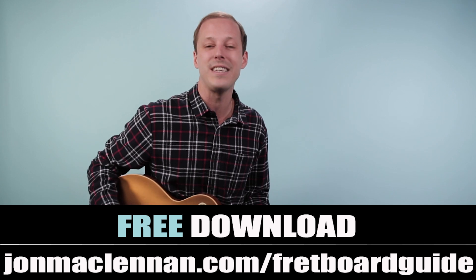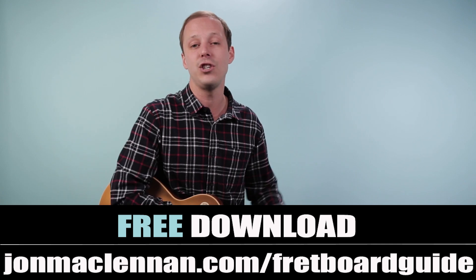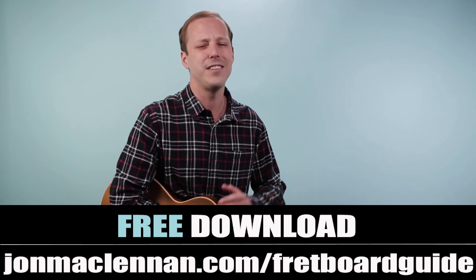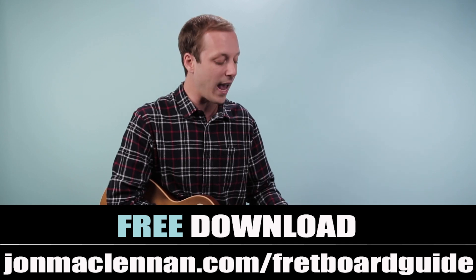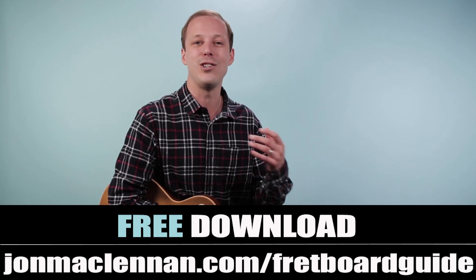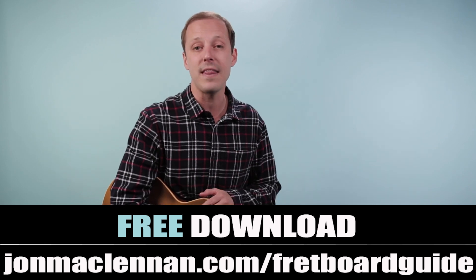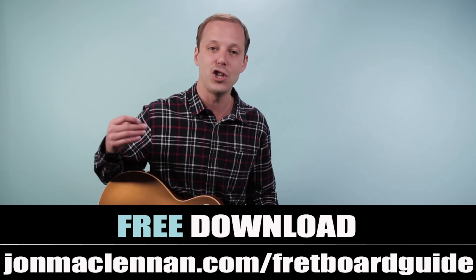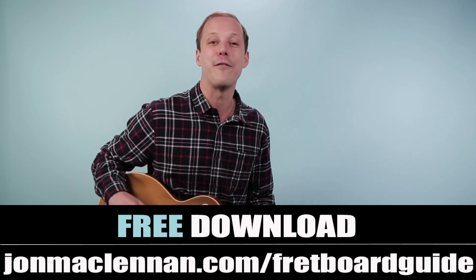Real quick before we dive in — if you haven't downloaded my fretboard guide yet, you're going to want to grab this at the first link down below. This is going to show you the five chords and scales that I use to map out the entire fretboard, and this is going to tie in directly with today's lesson. When it comes to soloing you want to have some basic scale patterns worked out on the neck so you know what notes you can choose from that are going to be in the key. Just go to johnmcclennan.com/fretboard-guide or click the first link down below to grab your copy completely for free.